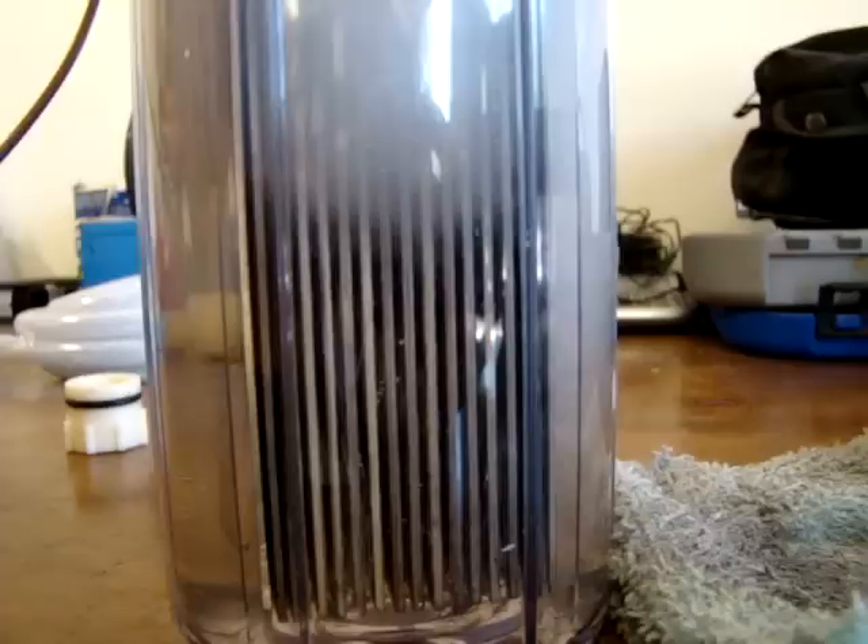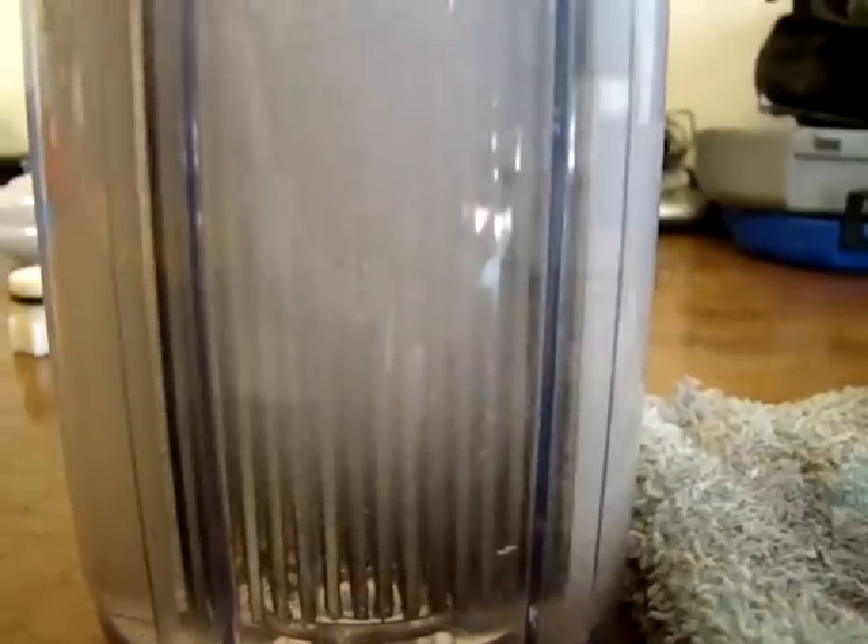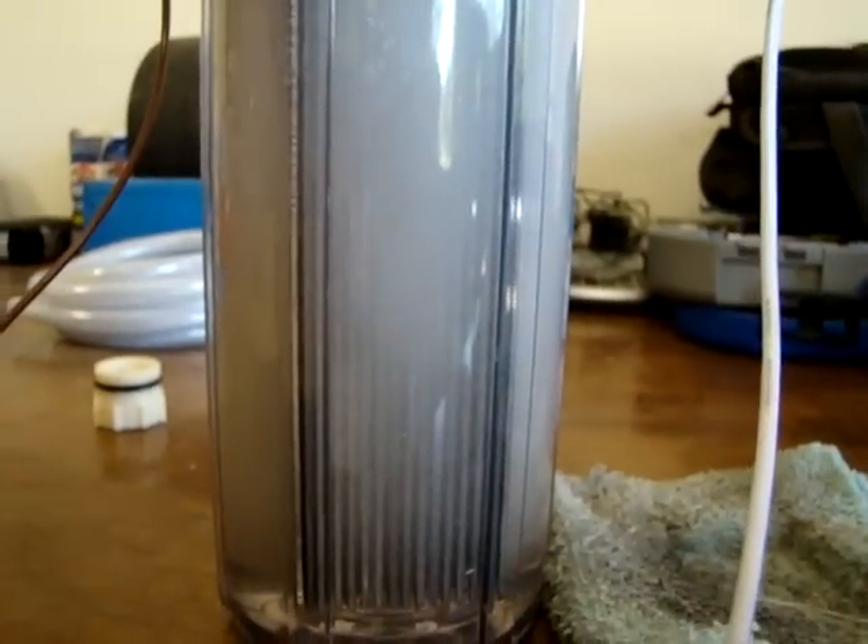It's filling the whole entire container with hydrogen, oxygen — hydroxy, nice! In a later video we'll see what the production is.